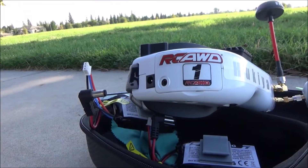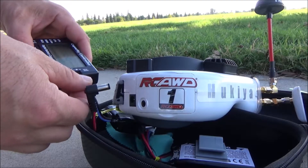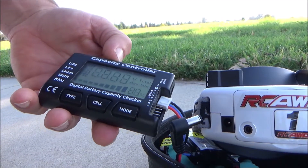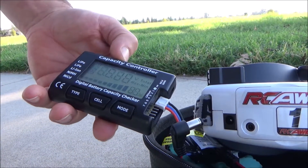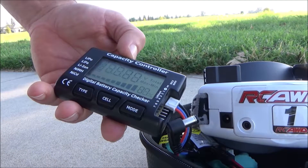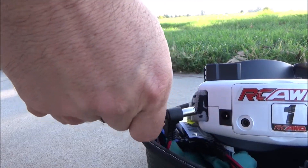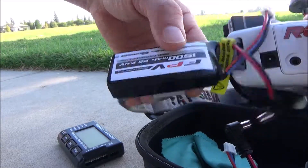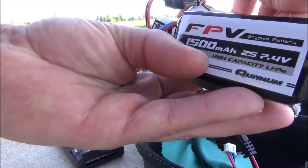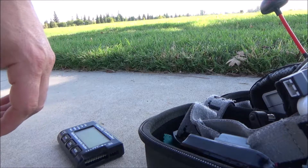After two batteries the goggle battery is at 87%. So two packs of 1300 four-cell batteries in and it's only used 13% of the goggle battery. This goggle battery is a 2.25Ah 7.4V 1500. On to battery three.